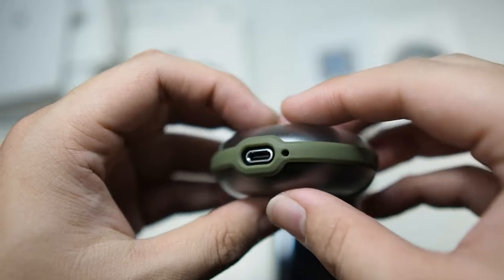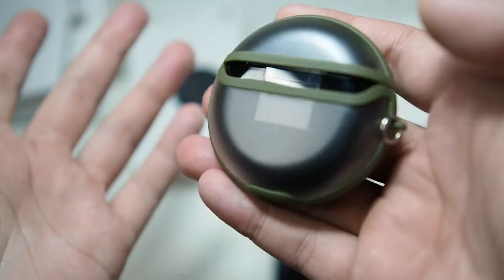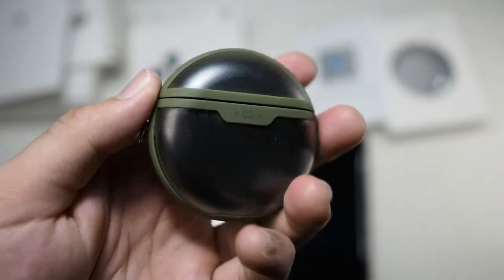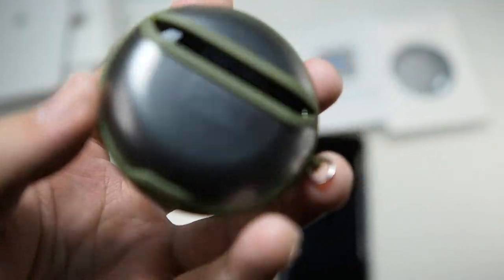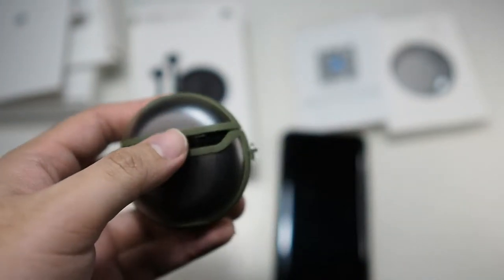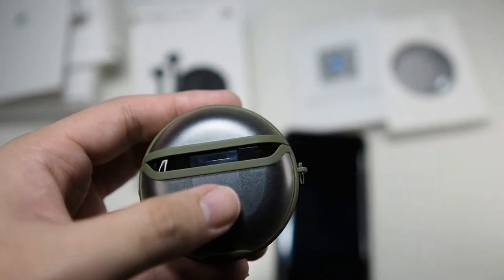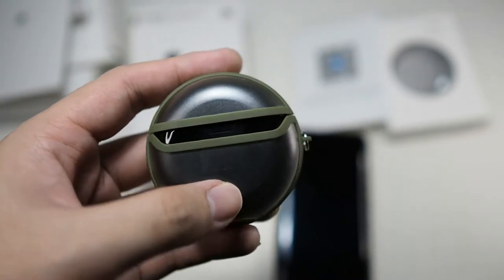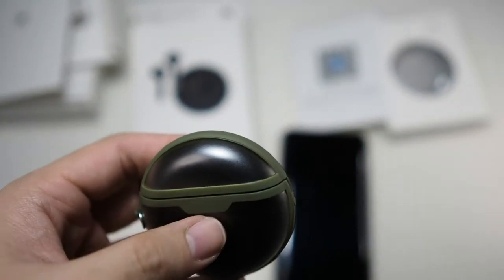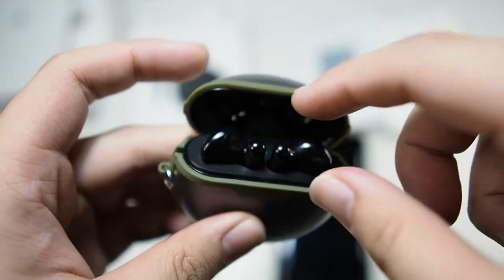Looking around the case, you can see USB Type-C with an LED indicator and Huawei branding on the hinge. This is kind of opposite compared to the AirPods — you would think you charge wirelessly with it face up, but actually it's on the other side. The reason being the hinge is metal, and wireless charging doesn't work with a metal object because it bounces back the electromagnetic waves. Inside you can see a small green LED which shows the charging status of the earbuds.